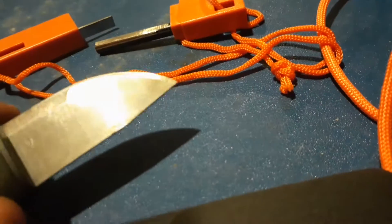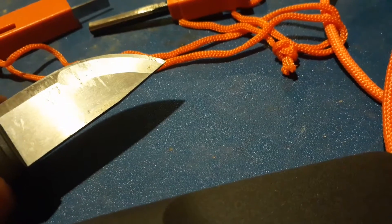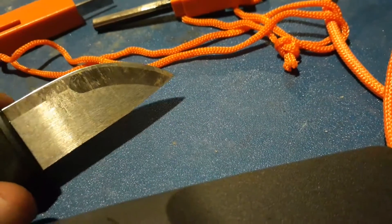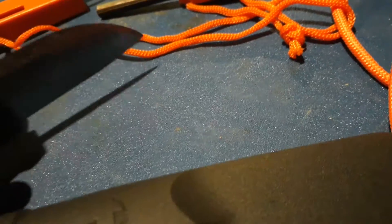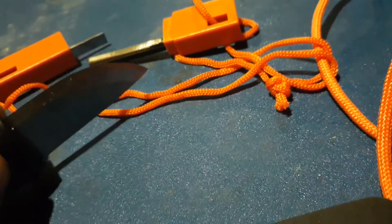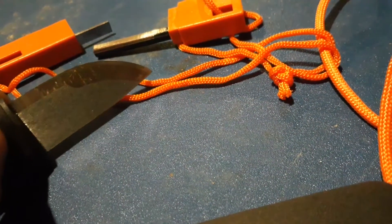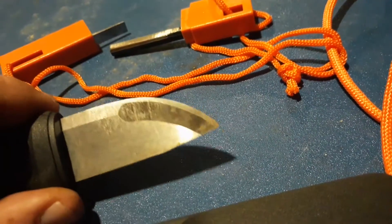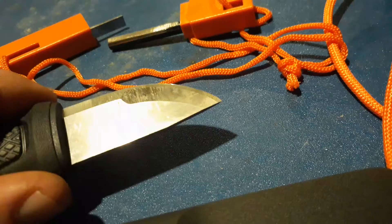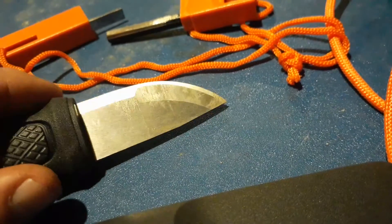I've done a little bit of carving this afternoon with this knife — I was pleasantly surprised. I used it against the fire steel there to start my fire tonight. This has become a really far more useful tool than I thought it would be.